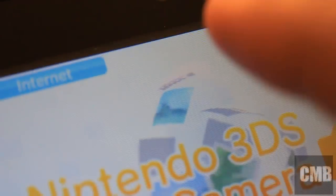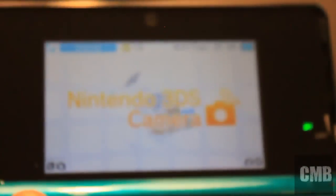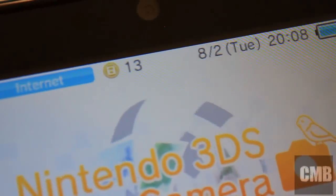The 3DS actually comes with a built-in pedometer, and you can actually gain coins which you can use in your Mii Plaza. Those are the 13 coins I have. I'll demonstrate it by just shaking it — putting it into sleep and shaking it. You can actually see the number would have changed by a bit, but it's an accurate one so you can't cheat that much.